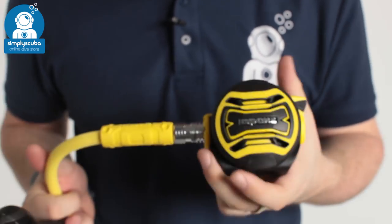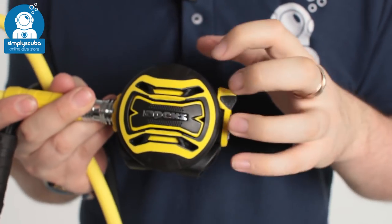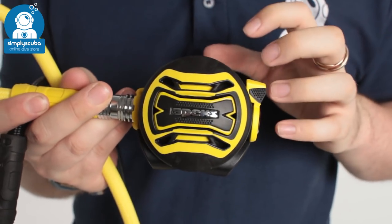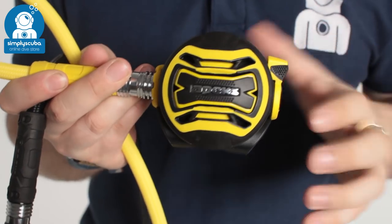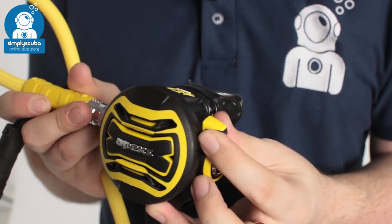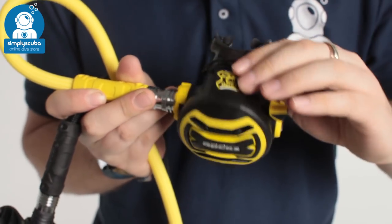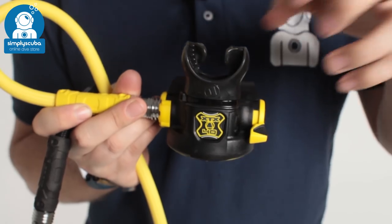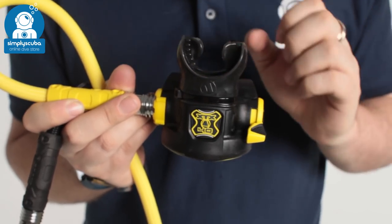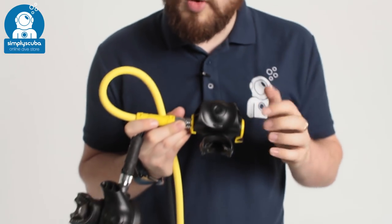The octo that comes with it is an XTX 40 that mirrors the same range as the rest of the XTX. Strong and reliable in the bright yellow coloration, you still have that two-stage purge button and the Venturi lever, but you don't have the adjustment of the breathing resistance. Similar mouthpiece — small, compact, very comfortable — and this is the smaller exhaust T that you can swap over on the XTX 200.